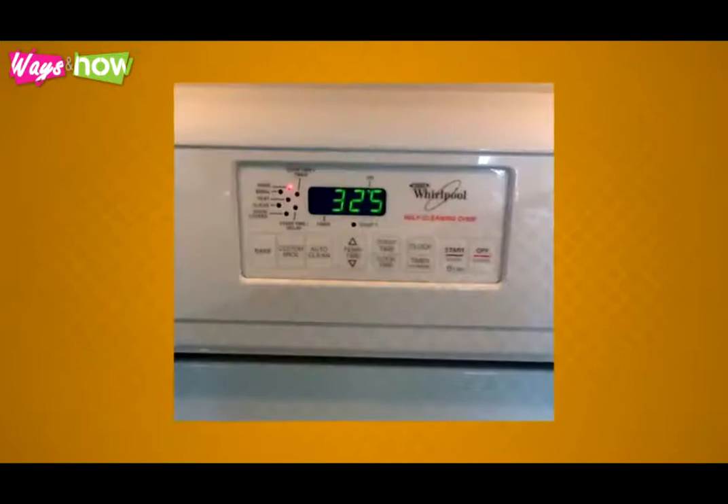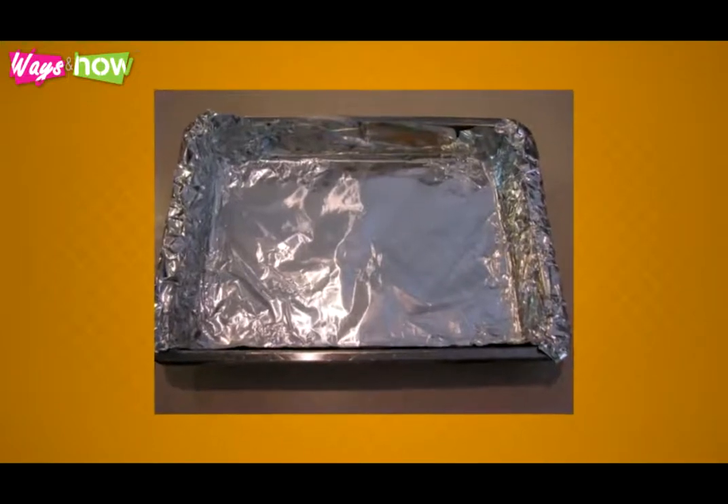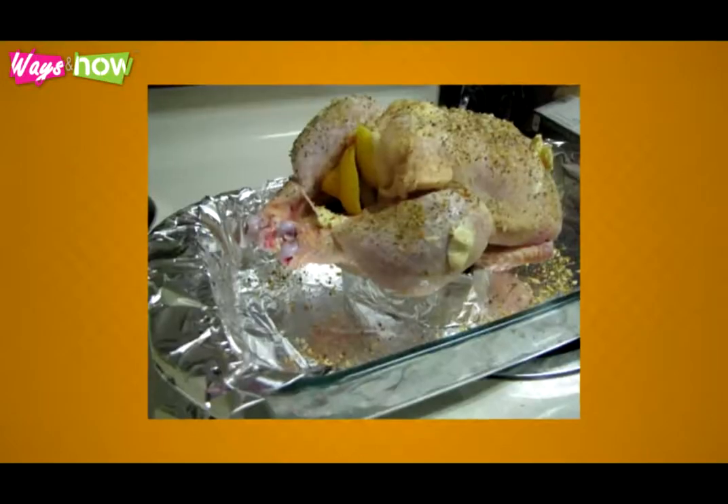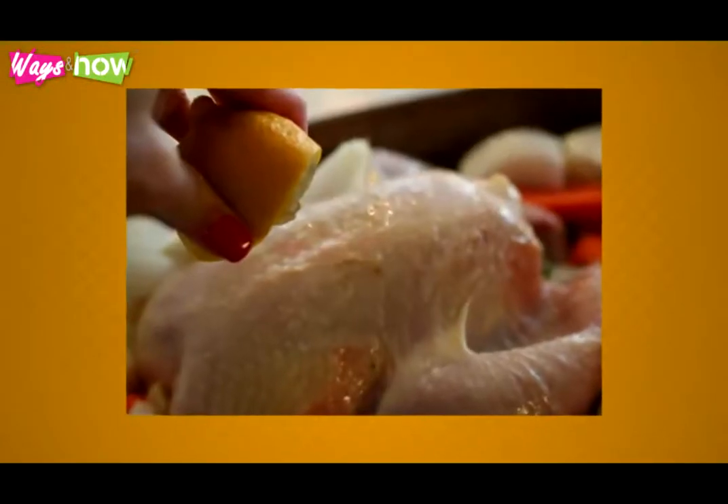Step 4: Preheat your oven to 325 degrees Fahrenheit. Step 5: Cleaning the pan will be much easier if you line it with some aluminum foil first. Step 6: Rub the mixture into the chicken and lay it on a roasting pan. Give it a final squeeze of lemon on top.